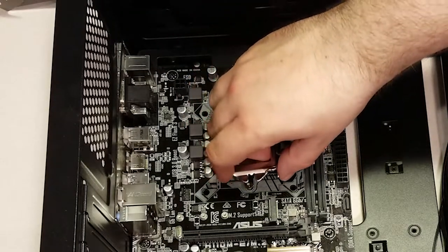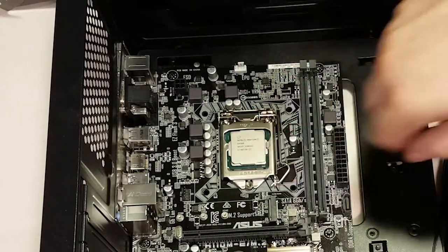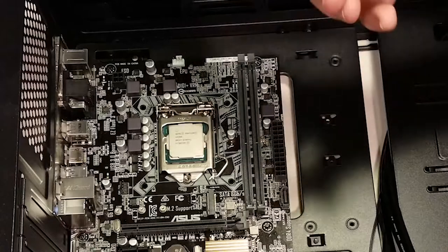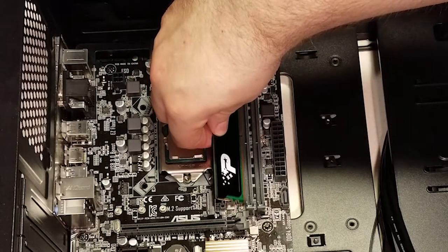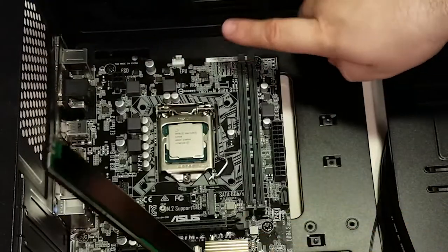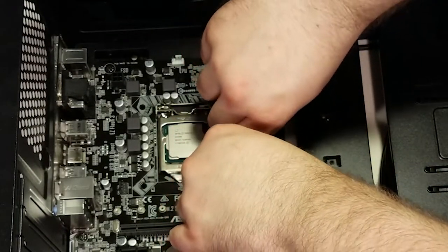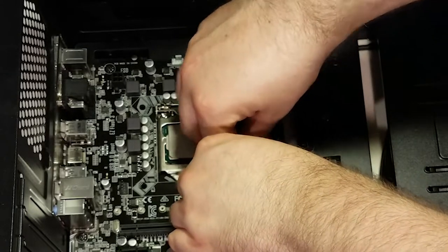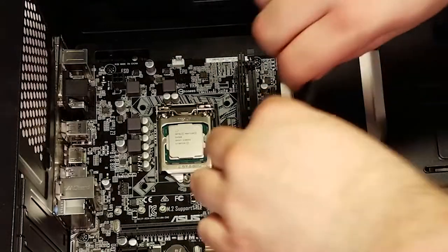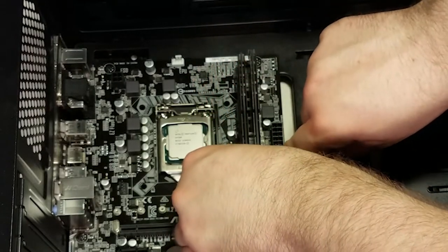Once the CPU is in the socket, lower the locking mechanism by putting the pincers underneath the screw, then lower the retention arm and hook it back in. The RAM is next. The slot is bifurcated, with the lower section being shorter than the top section — ensure your RAM stick is oriented correctly before installing. Open the clip on the socket and push the stick straight down with even pressure. Press down on the lower half until you hear a click, then press down on the top half until you hear a click and the clip locks into place. If the clip doesn't click into place by itself, you haven't seated the memory module completely.